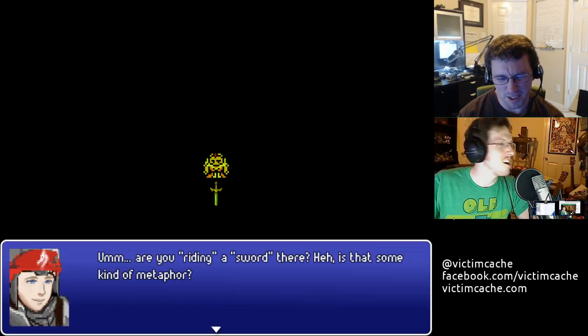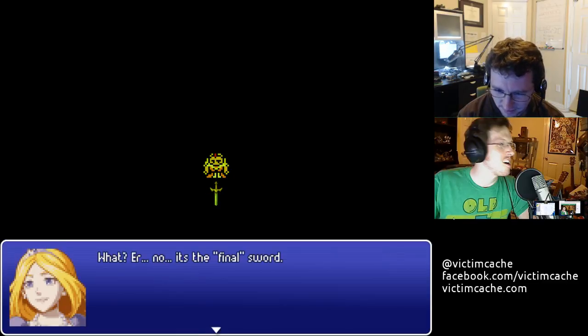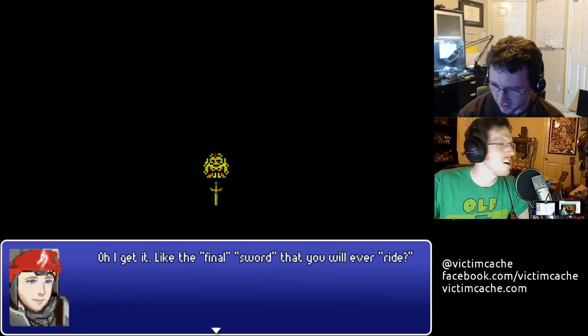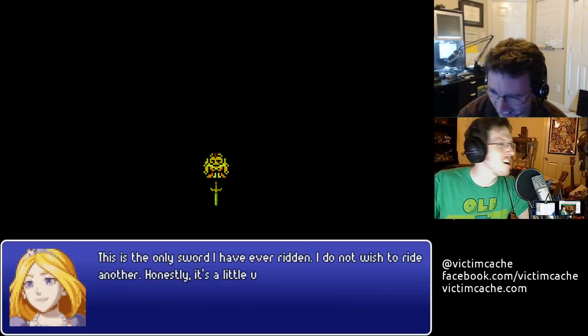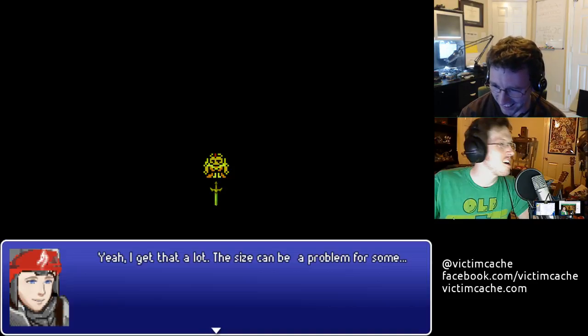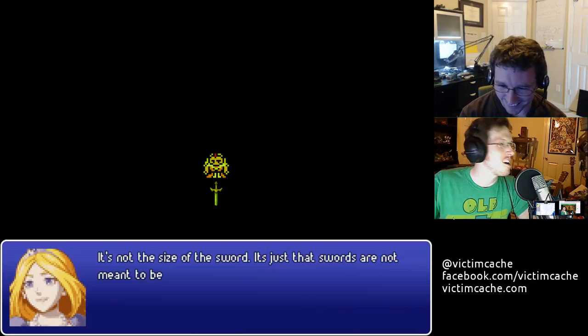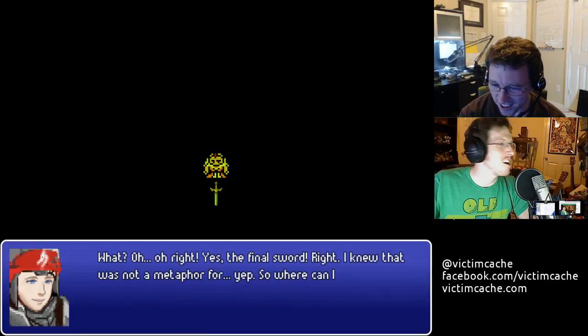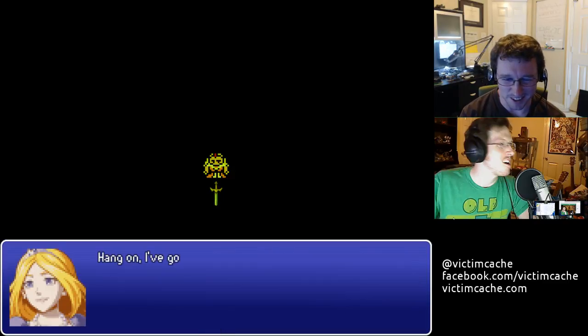Oh, I get it. We should probably have a different song for this part. Well, I don't know — it would be weird because all the other kind of sequences... I forgot our hero's a stoner. This makes perfect sense.